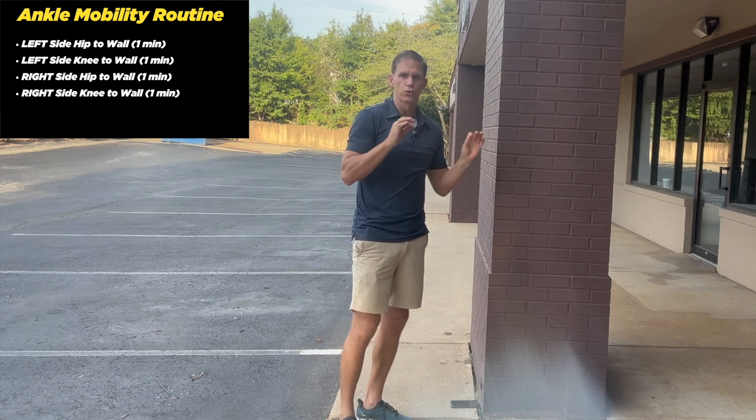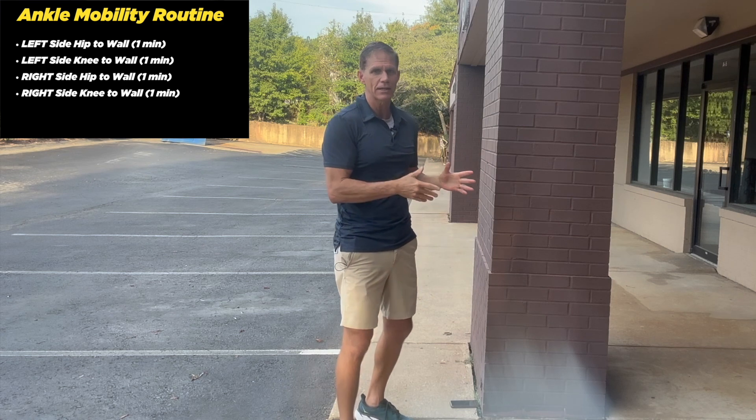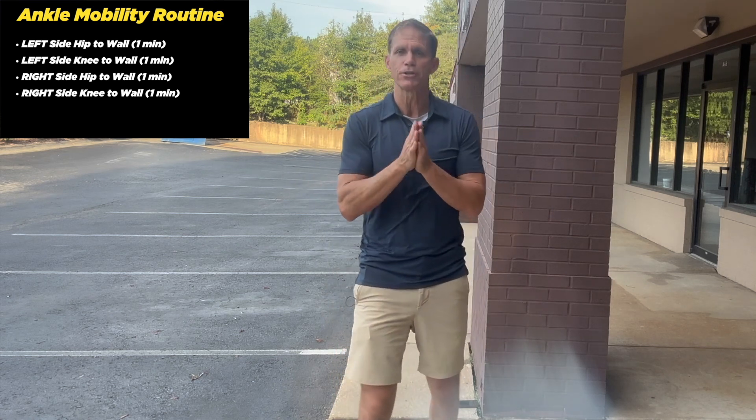You're going to do two minutes per ankle — one minute hip to wall, one minute knee to wall — and then after three days, come back and retest. If you can pass, great, we'll move on to the next step. If you can't, repeat that for the next three days and keep doing it until you can pass that test. In upcoming segments I'm going to show you part two, which involves strengthening the ankle. But keep this principle in mind: we have to lengthen before we strengthen.